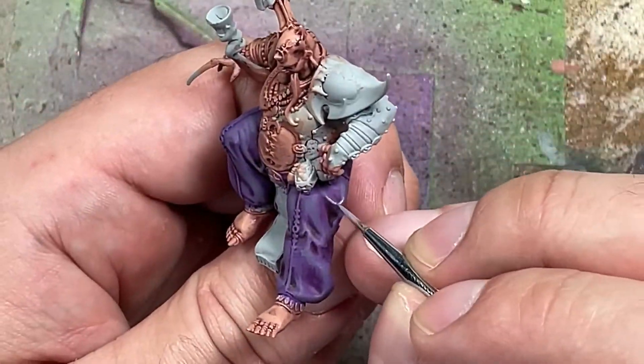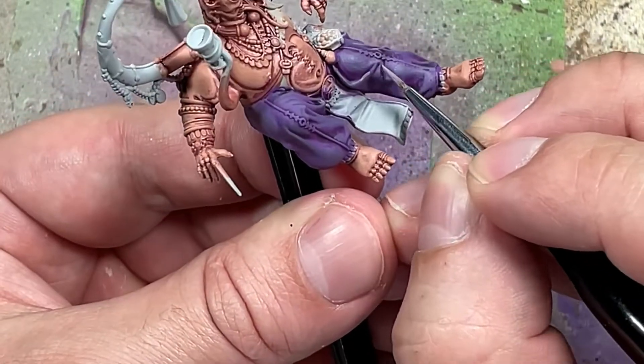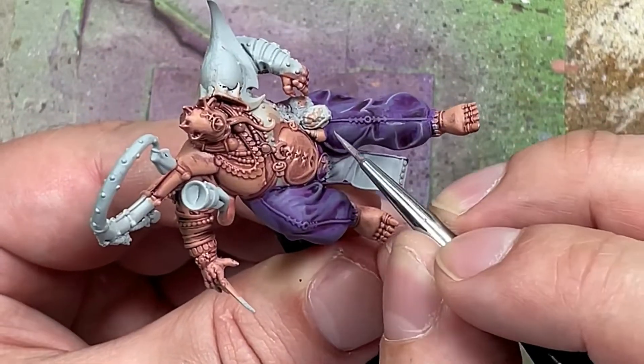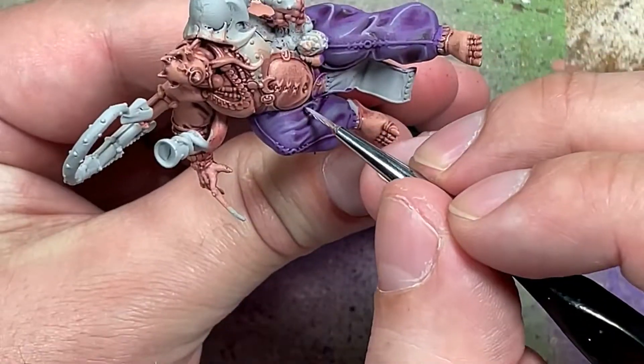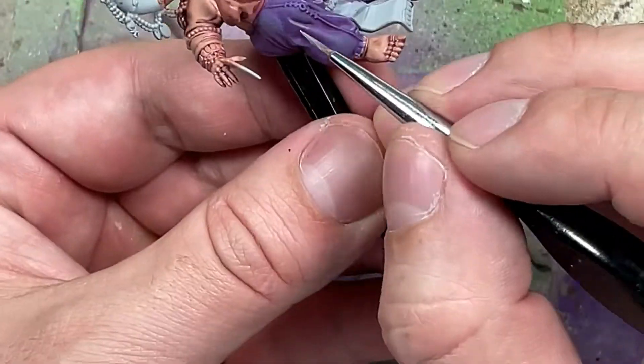And then I'm going to do a one-to-one mix of Daemonette Hyde and Pallid Wych Flesh with some water mixed in, and apply it on the most raised areas - tiny little slivers on parts of the pants to highlight them and make them stand out.